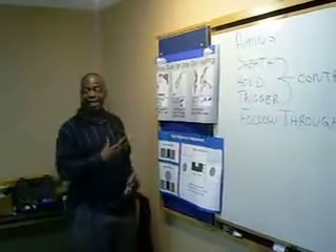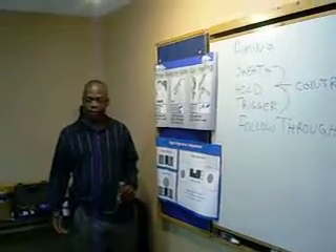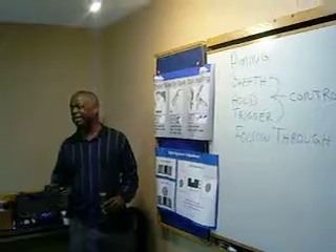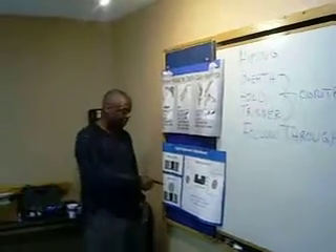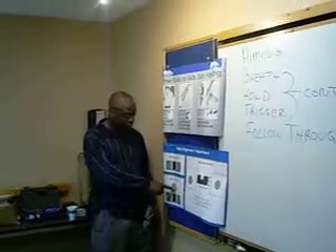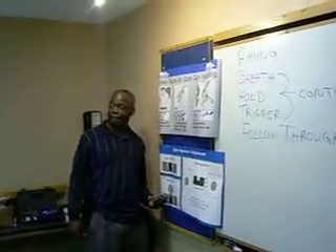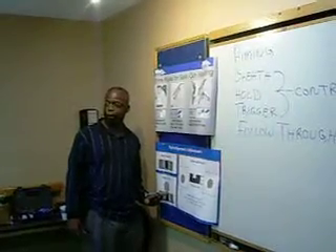All we're going to do now is take our aligned sights and point them at something — like a bad guy or a target. That is called developing a sight picture. In this diagram, in this sight picture, we're going to be shooting at a circle. To shoot this circle in the center, we have our aligned sights and we put the bottom of that circle over the front sight.